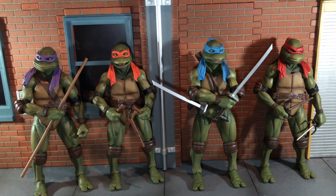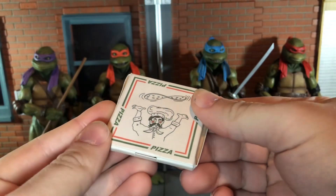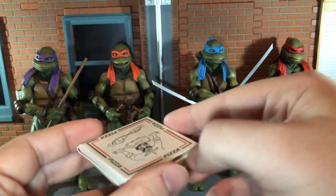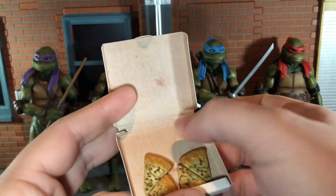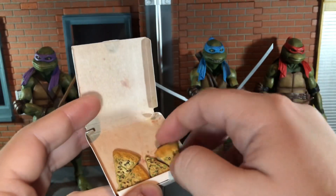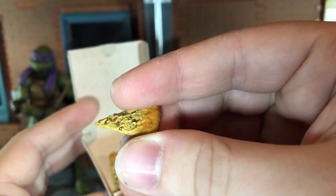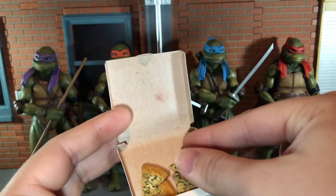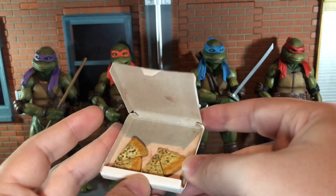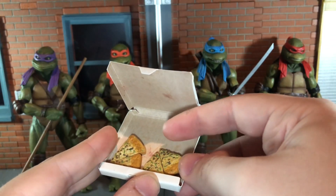First up, before we take a look at some of the character-specific accessories, let's look at the ones that aren't. First up you get this pizza box — the same exact pizza box we got with the four pack. You can open it up and this time it actually has whole slices of pizza. You only get four pieces and the pizza looks like it has peppers, sausage, and olives. This looks really nice. I want to say these are the same pizza accessories we got with the first movie Turtles.